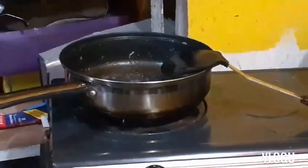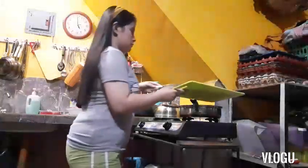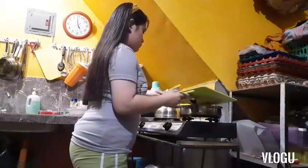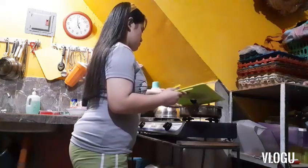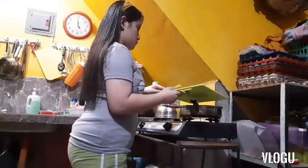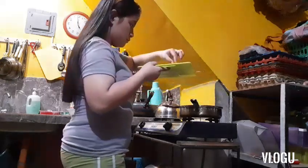Ayan guys, tapos na nating hiwain yung mga hotdog. Kaya isinalang na natin yung kawali at nilagyan na natin ng mantika. Sorry po sa katabaan ko. Isasali na po natin ang hotdog. Kailangan pong unay yung hotdog para maluto siya talaga ng toto — lutong-luto, hindi hilaw, pero huwag naman sunog ha.